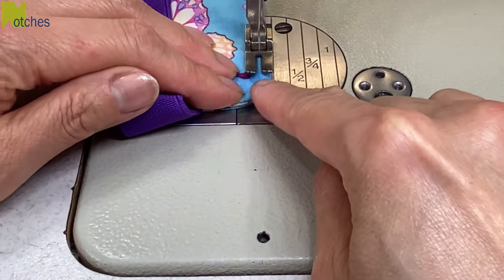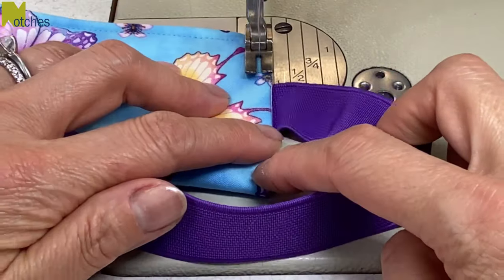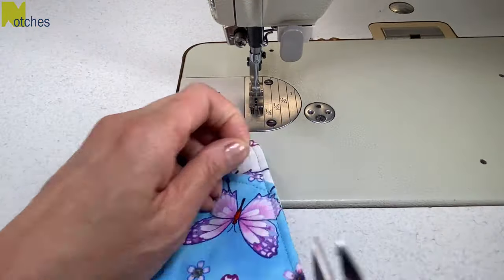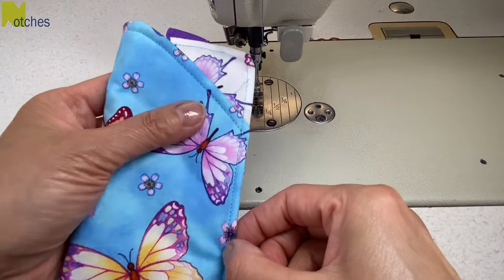Go around the corner slowly and make sure to pull that elastic well out of your way when you're sewing along the bottom edge. Trim your threads well again — you can see the seams of the opening have been caught and there was no need to do any hand stitching.